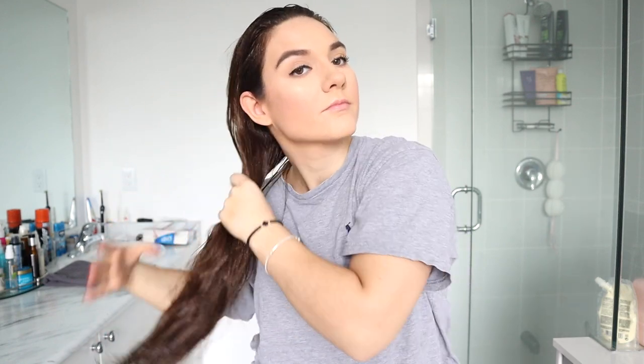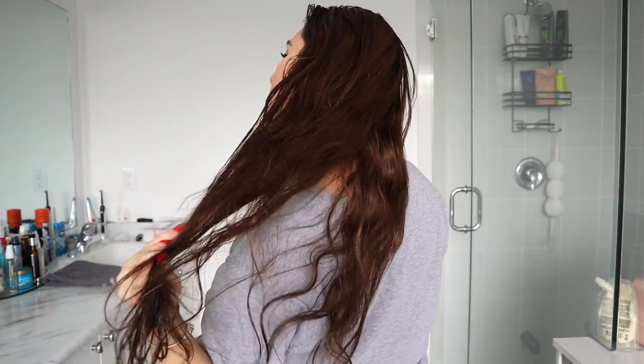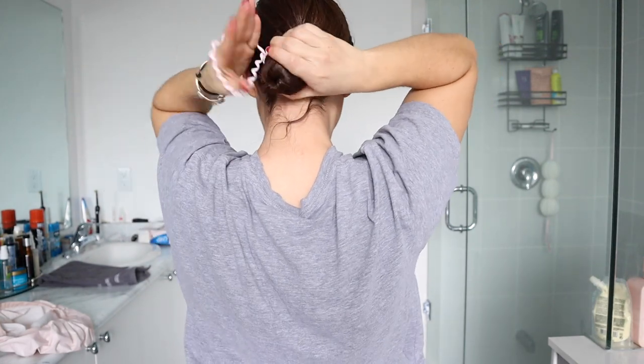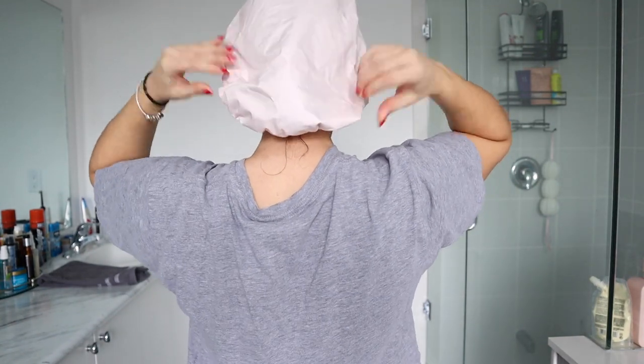Once I applied the oil all over from scalp to bottom, I put my hair in a low bun and put on a shower cap, and this is what I used all night long — I even slept with it. Make sure you have a shower cap that's not going to budge, because I've had it fall off while sleeping before and my sheets were all oily. The one I'm wearing now does not move all day or night, even when I'm sleeping.